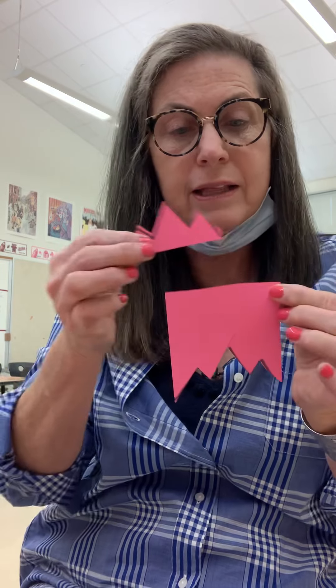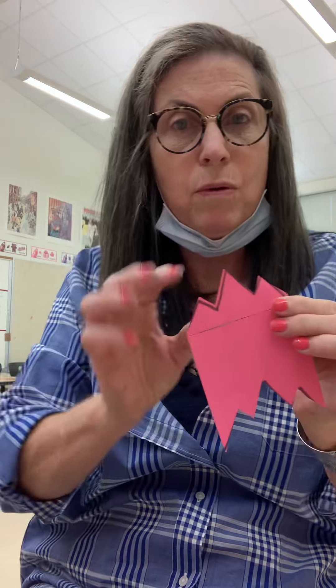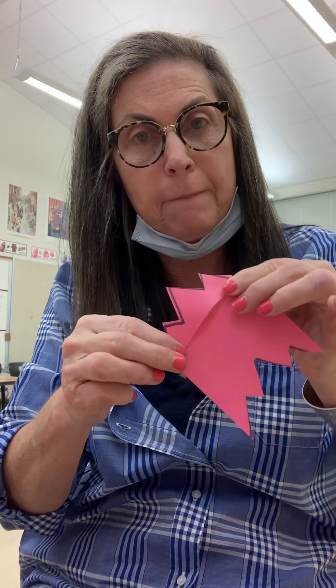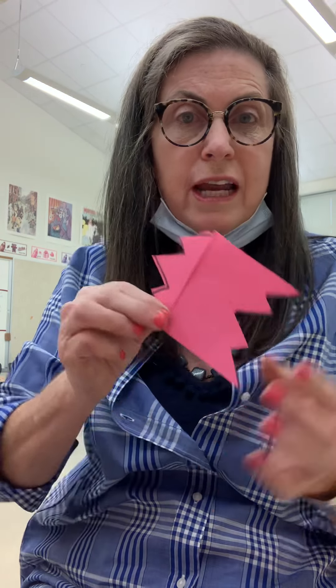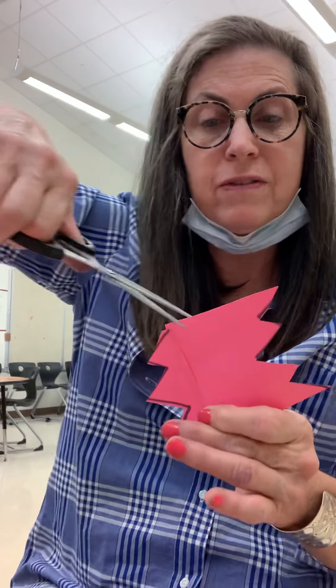So after you get the bottom part cut like this, what you're going to do is put it on the top and line it up like this, and put a little piece of tape on it. You can turn it and draw around this multiple times to make it your stencil if you would like. You can cut one more piece out of the top, but remember to keep your pieces because you will need these to glue back together again.